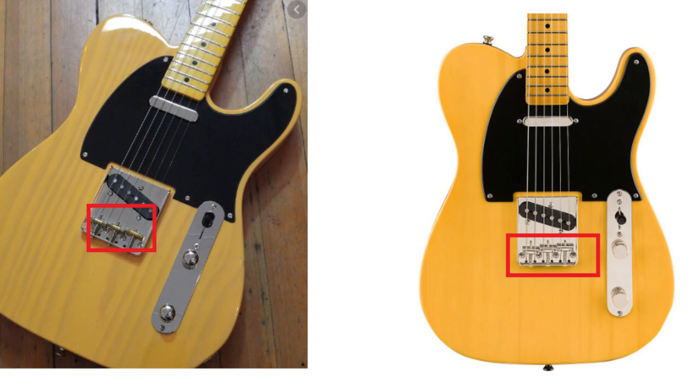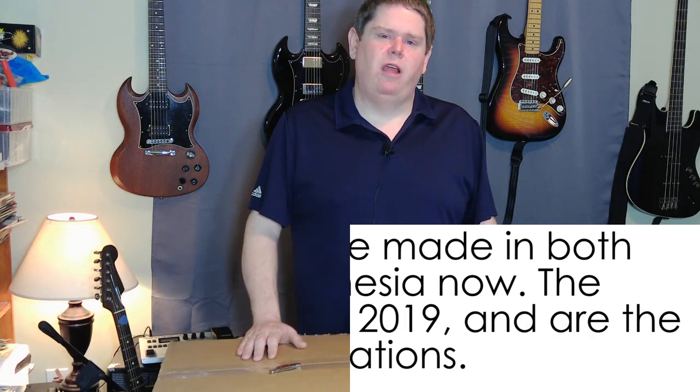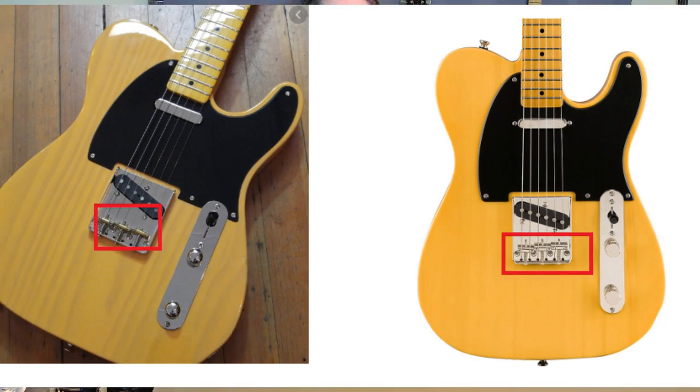Right before I ordered it, I started looking at pictures and realized they did not have brass saddles. So I looked it up and, as you may know, last year in 2019 they started making the Classic Vibe series in Indonesia. When they did that, they changed a few things: the string tree is no longer in the right position, the dome knobs are now flat knobs, and the brass saddles are chrome. So I was a little disappointed by that.